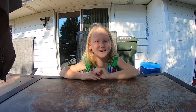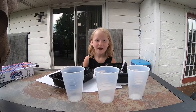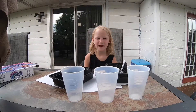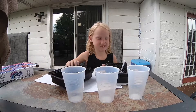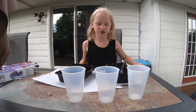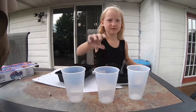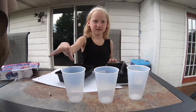Hey guys, today I'm on my deck and I'm gonna make a Uzo slime, so let's get started. After an hour, every 15 minutes you're gonna mix it. After that, you're going to take three cups and then you're gonna separate it like this into three cups.